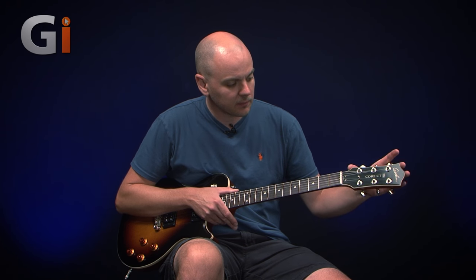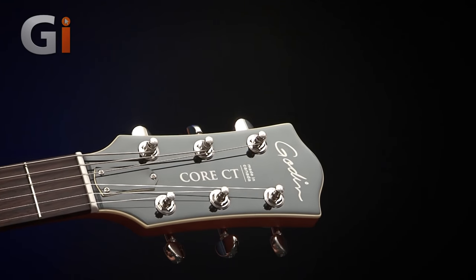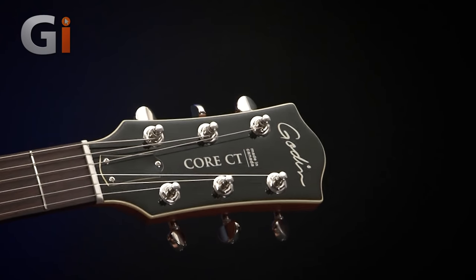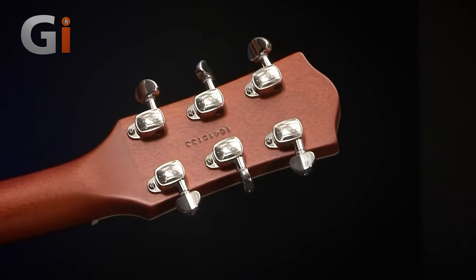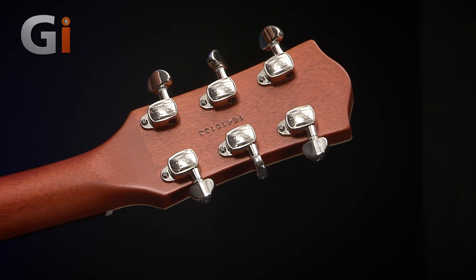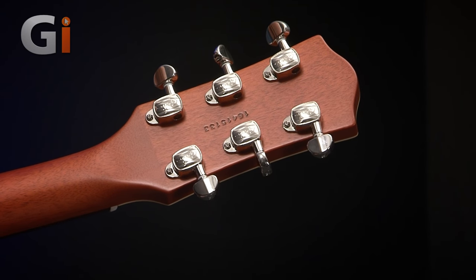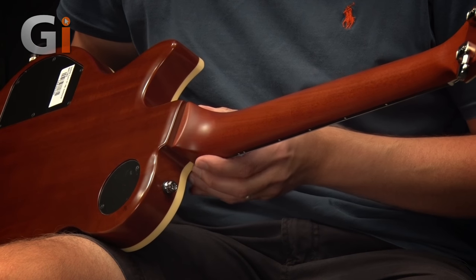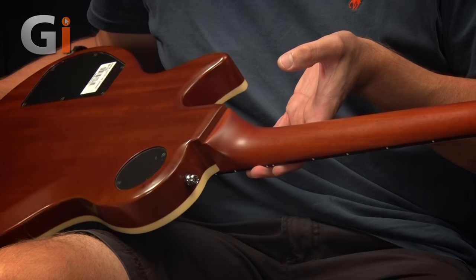Starting down here, we've got the gloss covered headstock, which looks very cool with the Goodin name on the top there, and the actual name of this particular model. Looks very nice. Let's flip it over and have a look at the back. Goodin's own tuners on here, which work really nicely, nice and solid, and they're adjustable should they start to come loose over time. And on the back, we've got a mahogany set neck, as you can see there. The set neck joint always looks very cool.